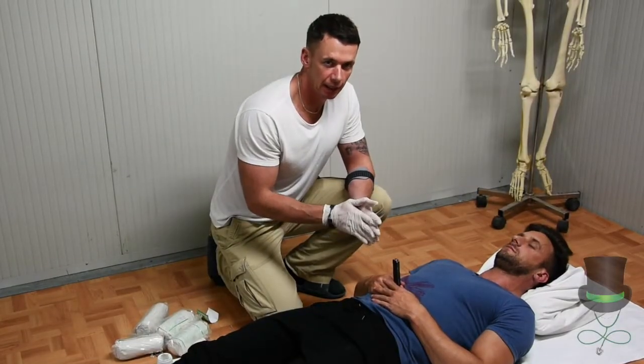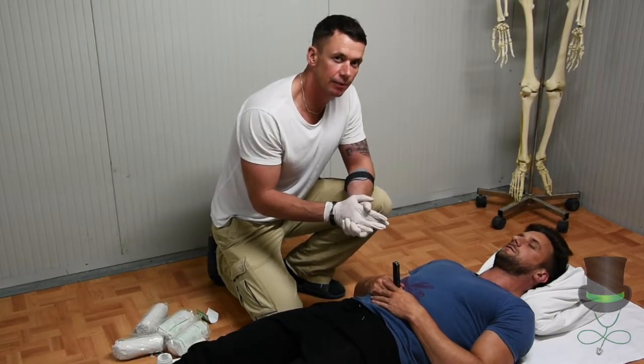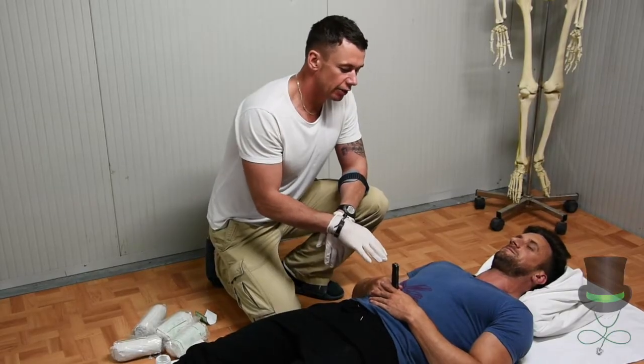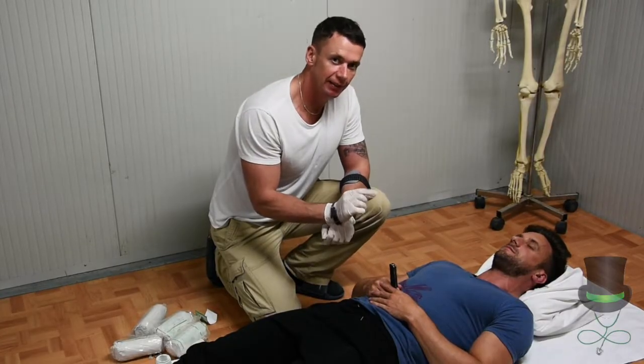Hi, I'm Anthony and I'm a paramedic. Today I'm going to demonstrate how to deal with an impaled object. It's important to remember that if there's an impaled object, you should never remove it from the patient, as this could create further bleeding internally.